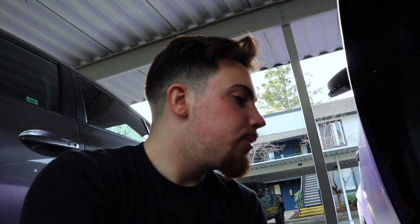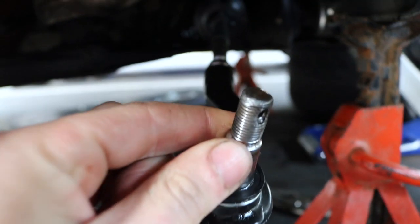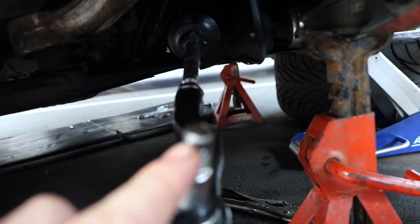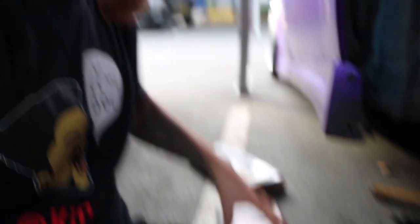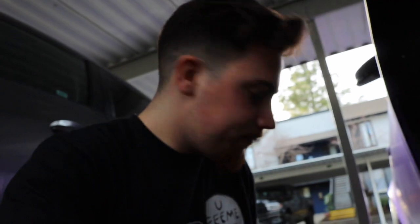We ran into another little issue: my outer tie rod right here — the head where the nut goes onto it is pretty damaged. So I went back to Chance's house and grabbed a tapping set. We're gonna go ahead and try to re-thread this and hopefully it works so we can get this done and over with, because I am tired — we've been here for a while.